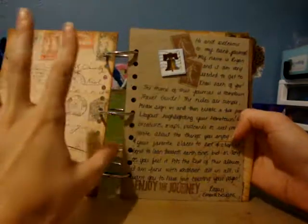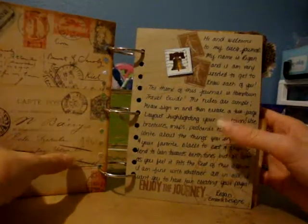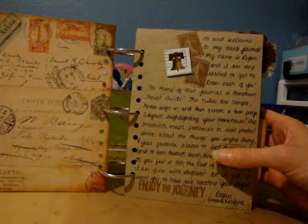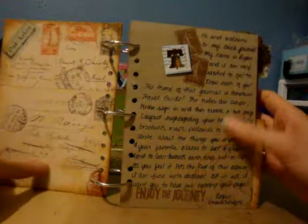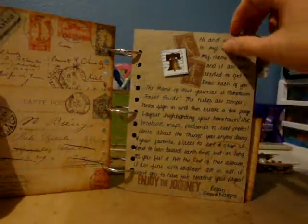And then this is my welcome page and it just explains that my circle journal is a hometown travel guide and that everyone is supposed to do a two-page layout highlighting their hometown. They can use brochures and maps and postcards, real photos, stamps, whatever they want to do for their pages.